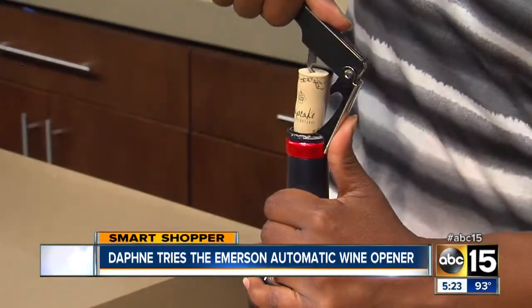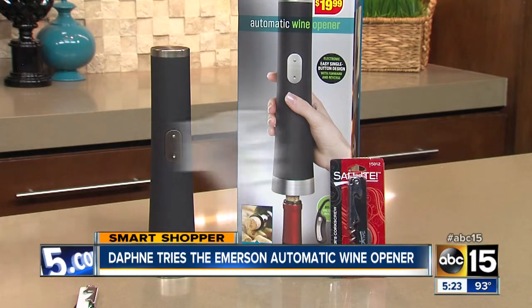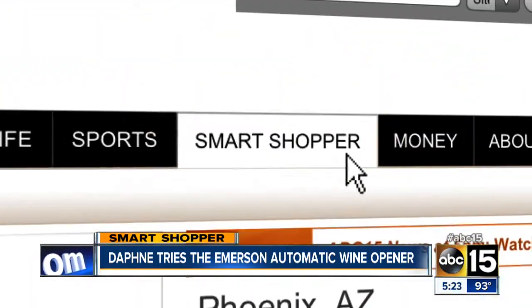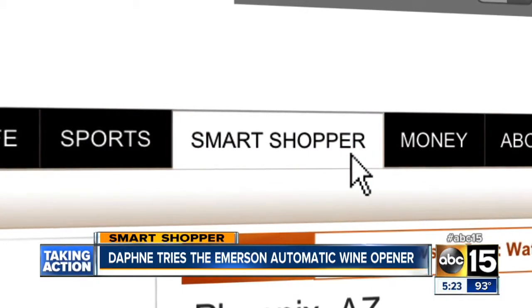So I picked up this $2 wine opener, and I was able to remove the cork with ease. I'm going to give the Emerson Automatic Wine Opener a thumbs down. I'll have all the details of our tests posted on our website — just head to abc15.com/smartshopper — and remember, always drink responsibly. I'm Daphne Monroe, your smart shopper.